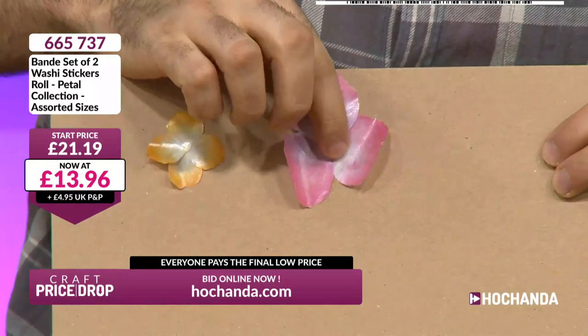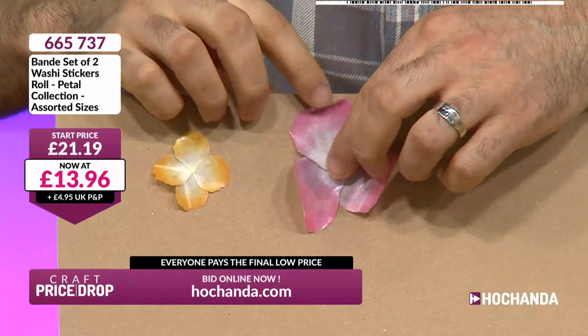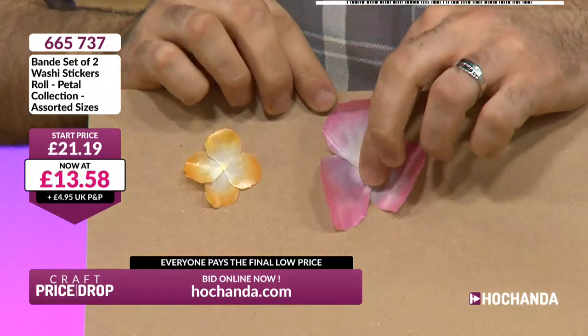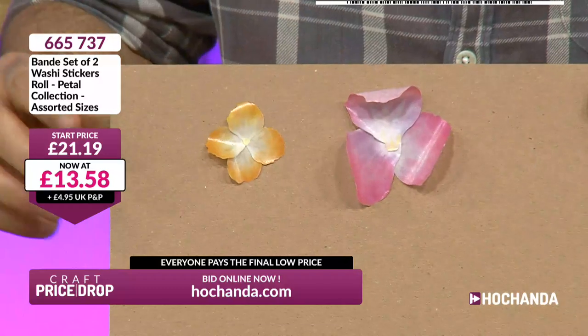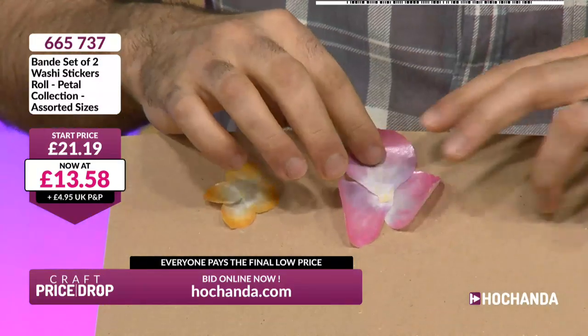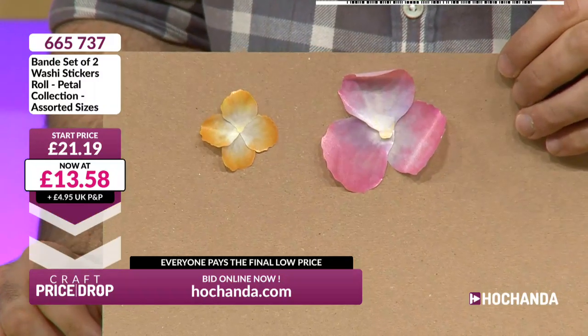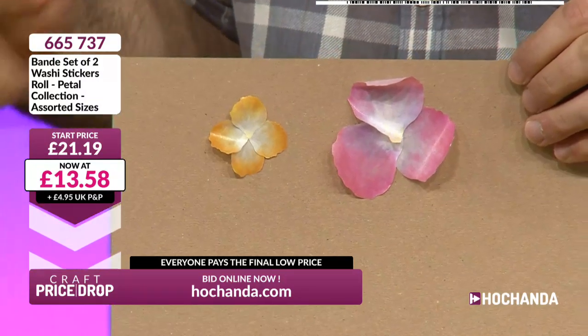I was trying to give it a bit more texture. The little one looks good — it's the big one I would have done more with, but just for time. You could put the little one inside the big one. I'm not sure if the colours would work, but it just shows you how you'd use it.